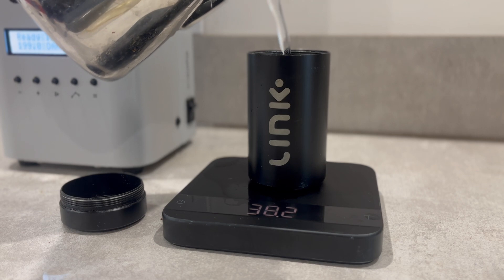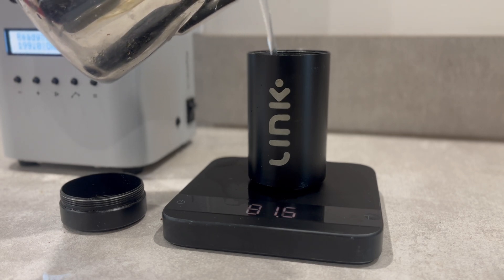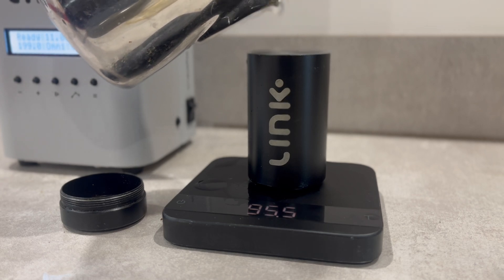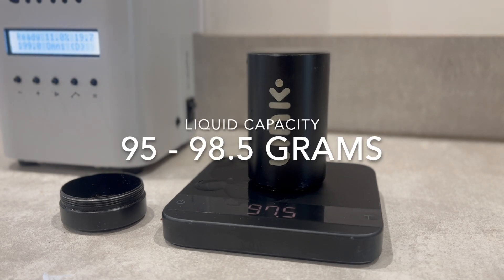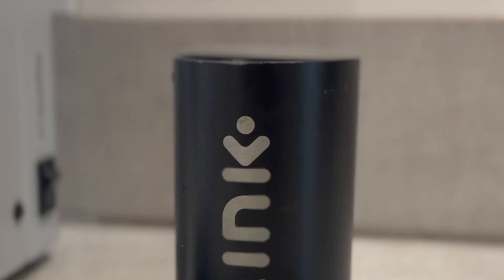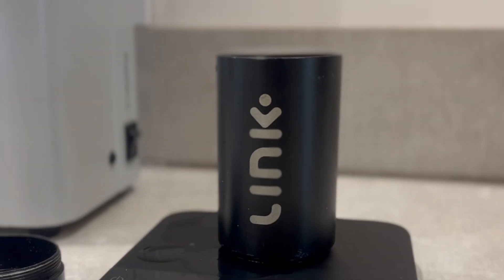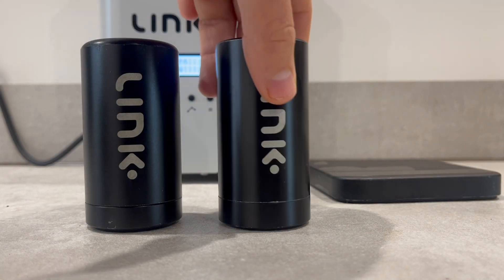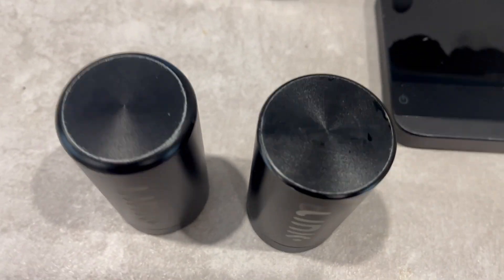You can also identify a Type 1 tube by its liquid capacity. Most Type 1 tubes only hold up to 98 grams of water. If inconclusive, base your selection on the initial weight and aesthetic checks. The liquid capacity of Type 1 is typically between 95 to 98.5 grams when filled to the top. This is because the bottom of the tube is rounded, which slightly reduces its capacity compared to the Type 2 tube.